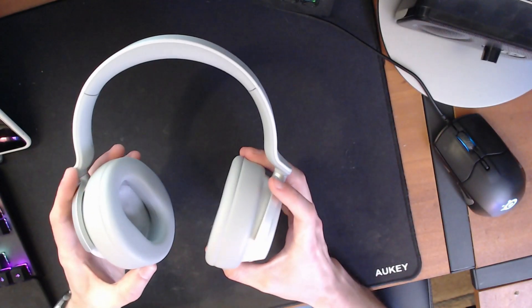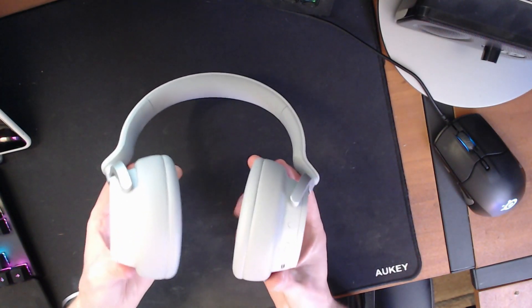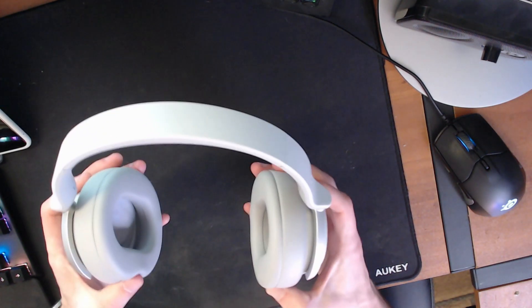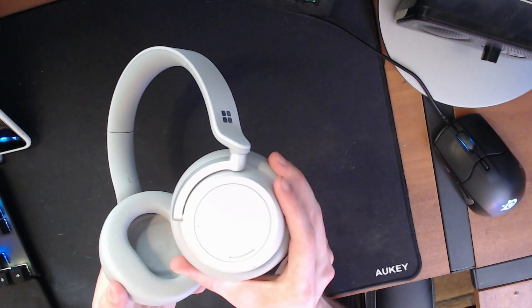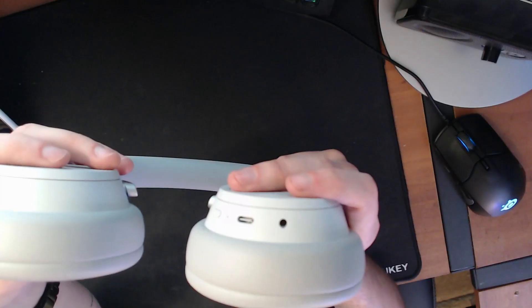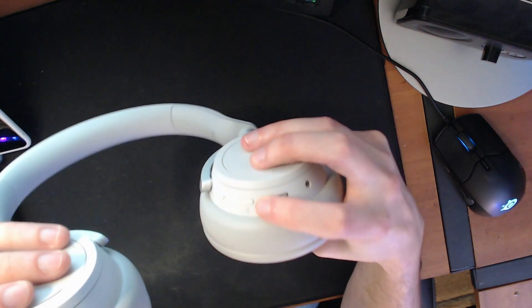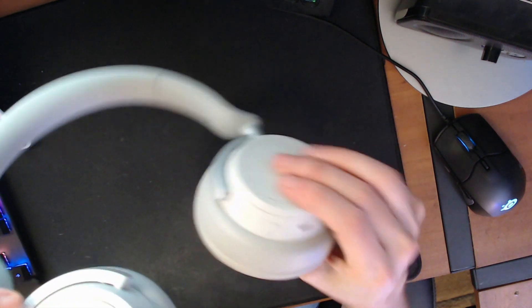The thing that stands out the most to me is the depth of the ear cups. When you're wearing them, it's kind of funny — you actually kind of look like Mega Man, the way these shapes are sticking out of the side of your head. On the right ear cup, you have your headphone jack, a USB charging port — which is awesome — a mic mute button, and then the power button.